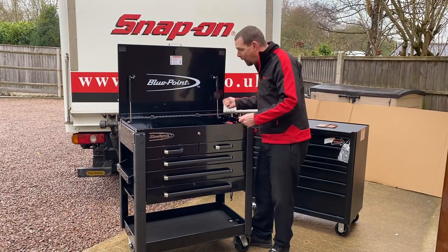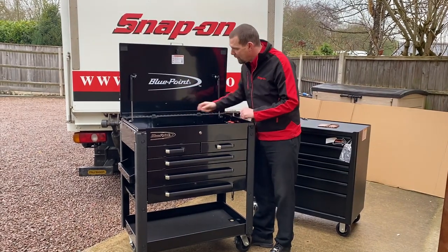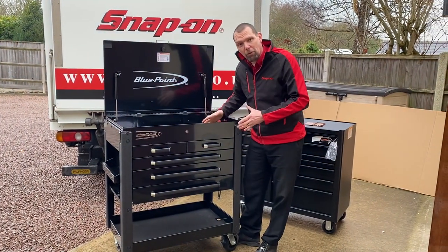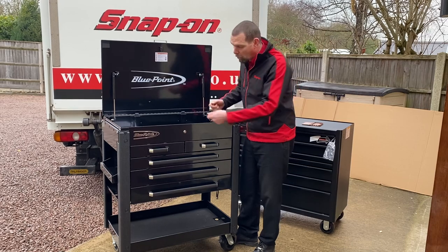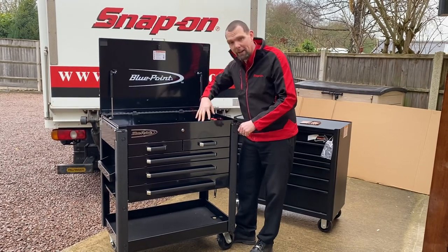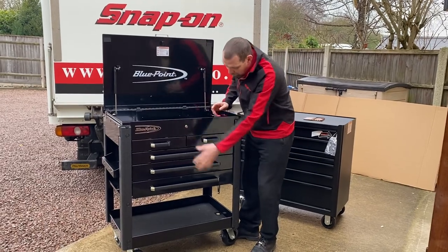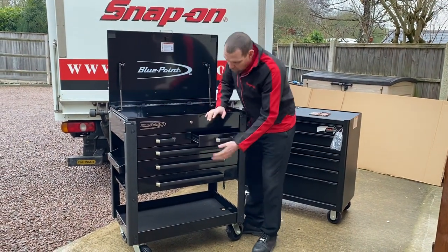There's a full-length piano hinge for security, so no one's going to drive that pin out to remove the lid. When you shut the lid it drives locks down which lock the drawers, so if you need to move the toolbox around quickly you haven't got to worry about locking it — just drop the lid and the drawers are locked and you know they're not going to ride open.